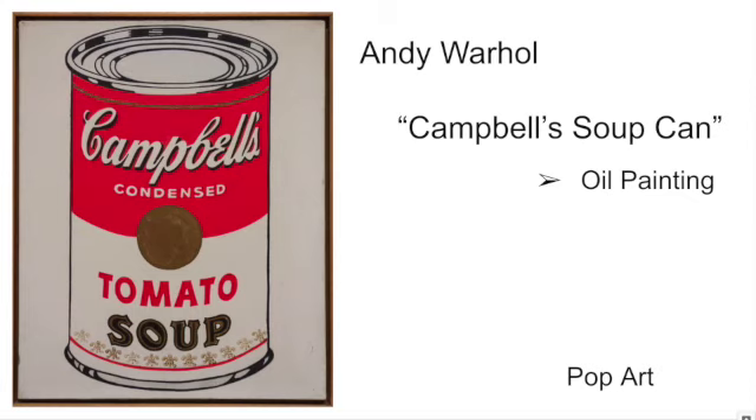He's flattening the piece out almost like a cartoon or an illustration. The mood for this piece is neutral — we're not really looking at this and feeling happy or sad or angry. It's just a can of soup, so a neutral mood. The genre for this piece is pop art, noted in the bottom right of the slide.